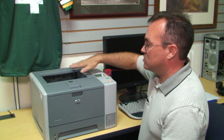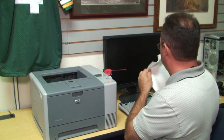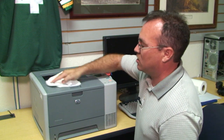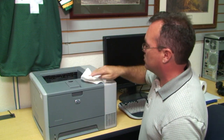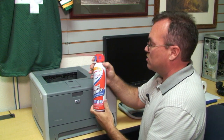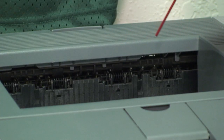Most of the printer surface, if it gets dusty, can just be wiped off with anti-static wipes or paper towel just to get the dust off the top. You can also use a can of compressed air and you can spray the top to remove any dust.